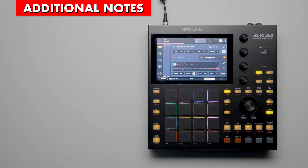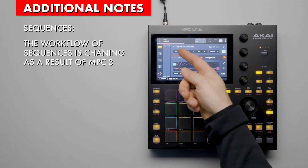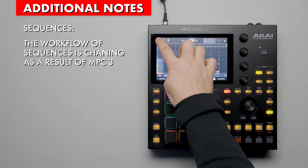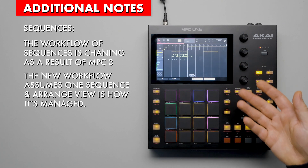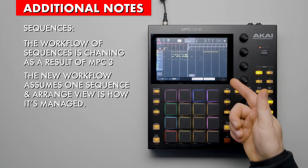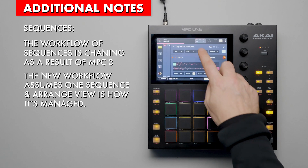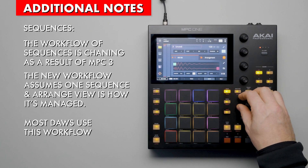Some additional notes about MPC 3: sequences are the black swan of MPC 3. They have a section in main mode, but Arrangement View doesn't allow you to switch between them, and it doesn't seem like you're supposed to. Instead, I think the workflow Akai assumes is that your project has one sequence for your entire song, and Arrange View is how you navigate that one large sequence. When looking at demo songs, that's how they're arranged, and this follows the workflow you would use in most DAWs.